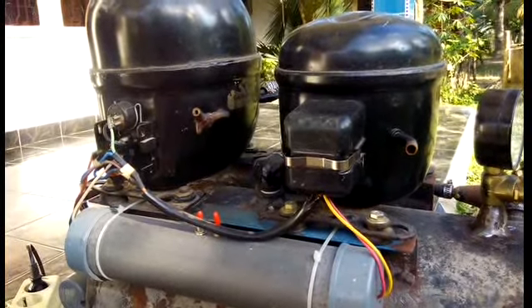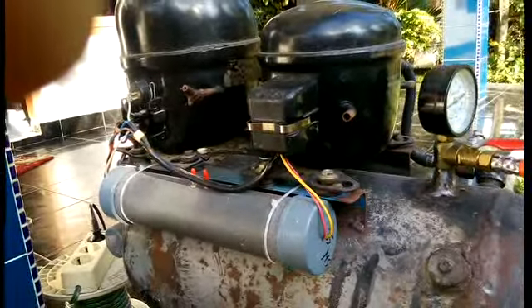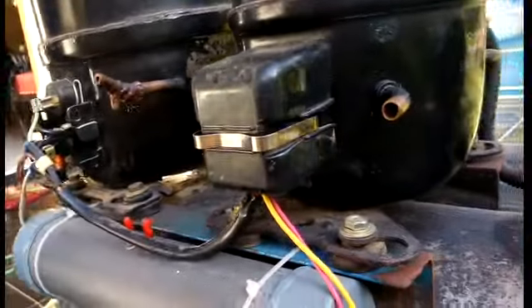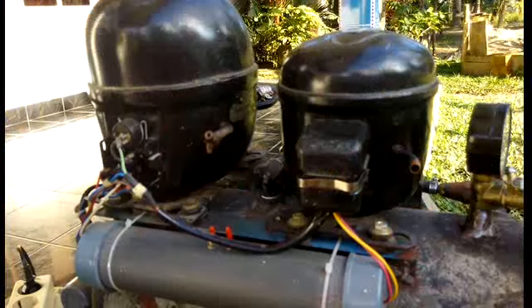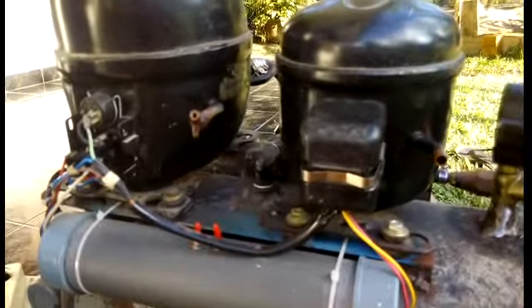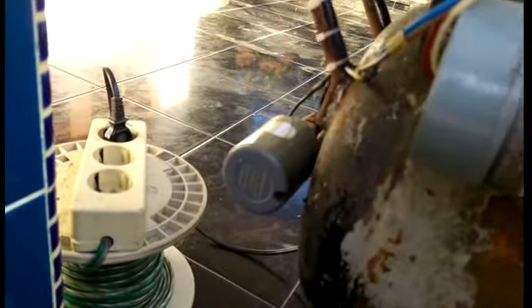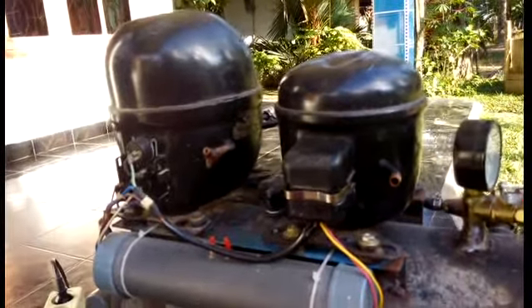This is the way to make a compressor. The compressor is made from a few small pieces. It is automatic from the pump air — if the pressure in the tank increases, then the pump air will be stopped.